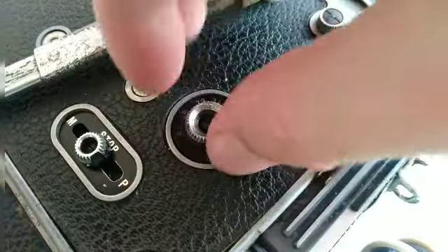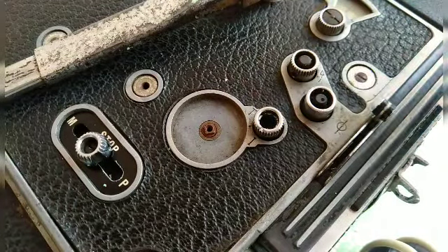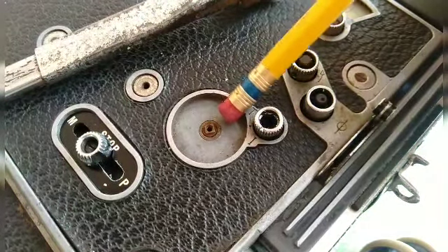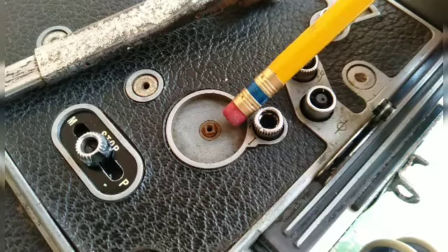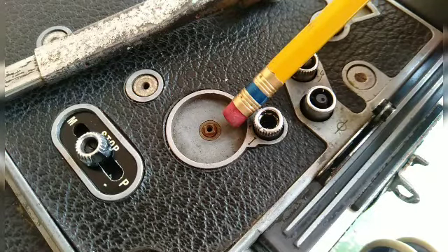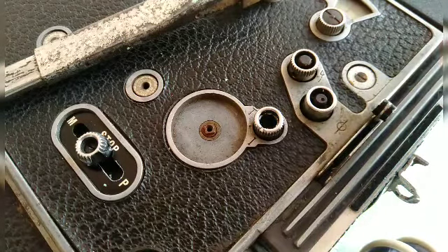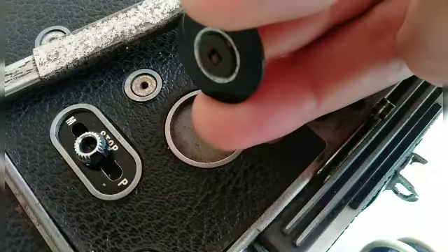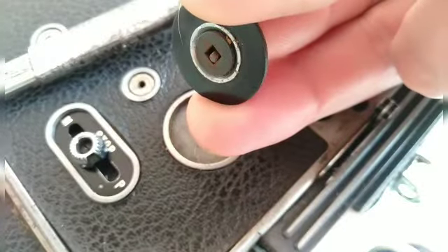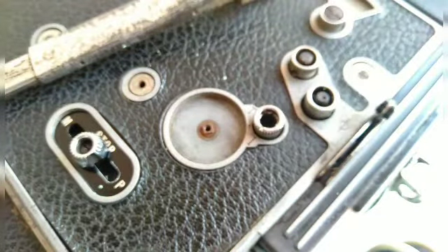The only thing I do want to show you is all the rust in this part of the camera, as well as other areas. This is why the camera will have to be taken completely apart and cleaned heavily all the way around. Even under the dial here, you can see all that dirt and rust — that's what's going to have to happen.